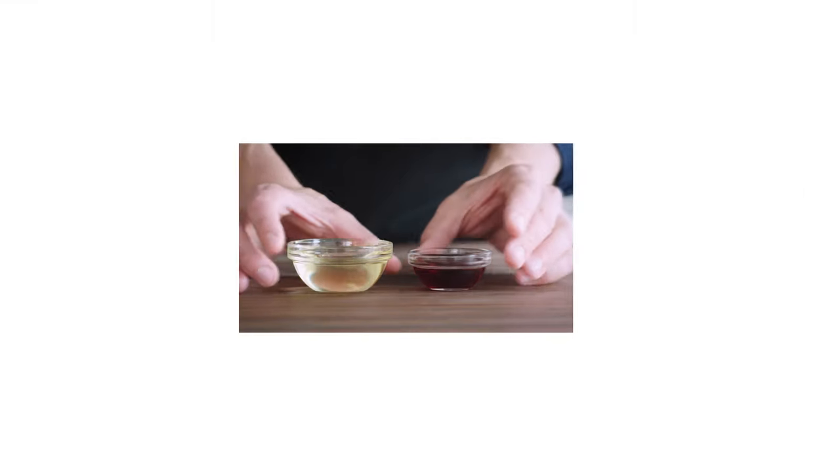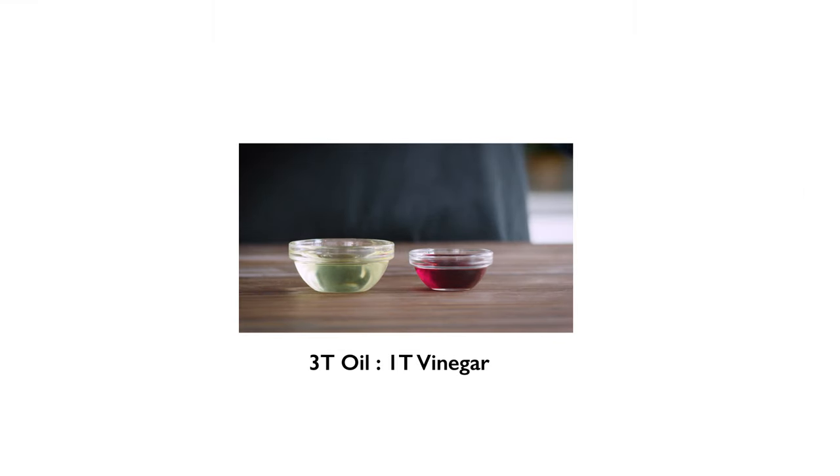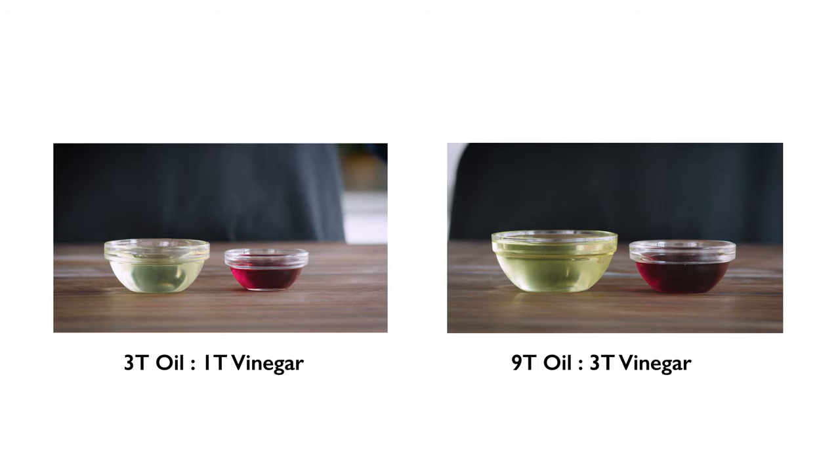We begin with math. In the kitchen, a ratio implies something universal and scalable. For instance, you can make a nice vinaigrette with three parts oil to one part vinegar. That means a vinaigrette made with three tablespoons of oil and one tablespoon of vinegar will taste the same as a triple batch made with nine tablespoons of oil and three tablespoons of vinegar. That's a good ratio.